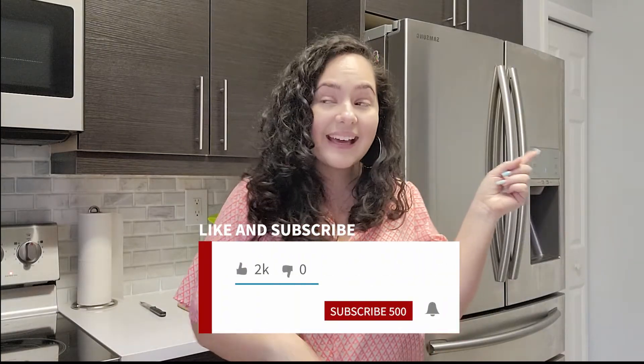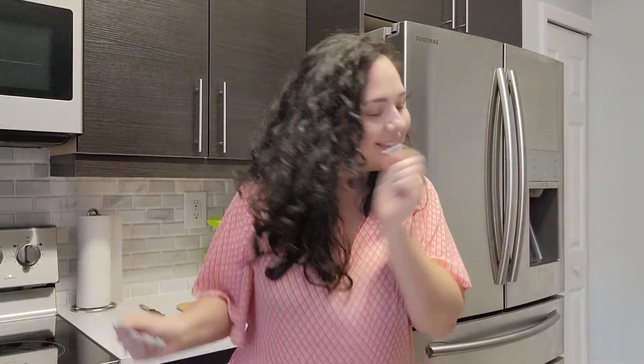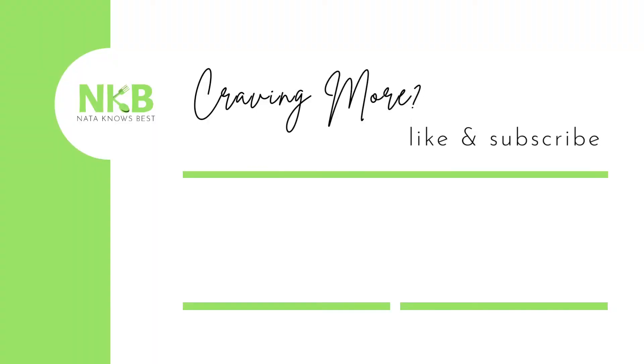Anything that you can think of that is a popular Puerto Rican dish, you're more than likely going to find it in my playlist — go ahead and watch it from beginning to end. If you guys enjoyed this recipe, go ahead and give me a like, a comment, a share, and subscribe. Stay tuned for next week for another delicious recipe. And as always, mi gente, thank you so much for watching. Nata Knows Best. Take care. Bye!